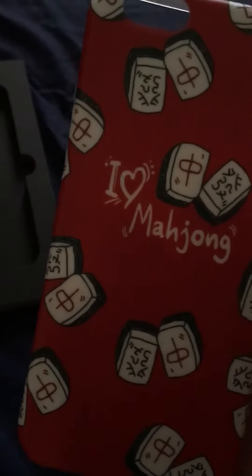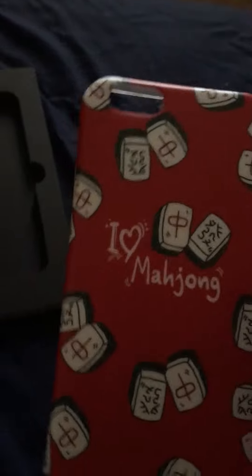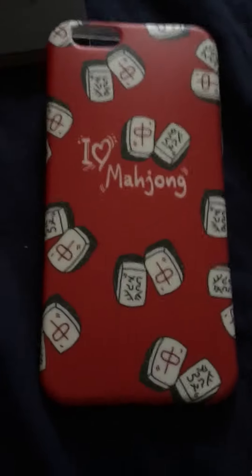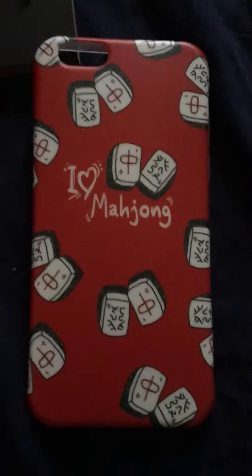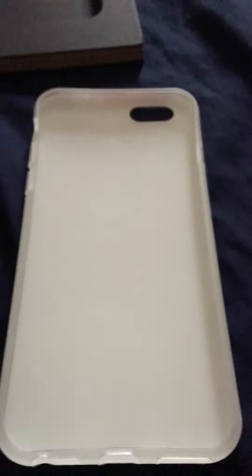And it says I love Mahjong. I've actually never played that game before, but now I kind of want to try. So this is the review on the retro shop iPhone 6 case. I think it's definitely worth the money. And I really like it. I will be attaching pictures of it on my phone. Thanks for watching.